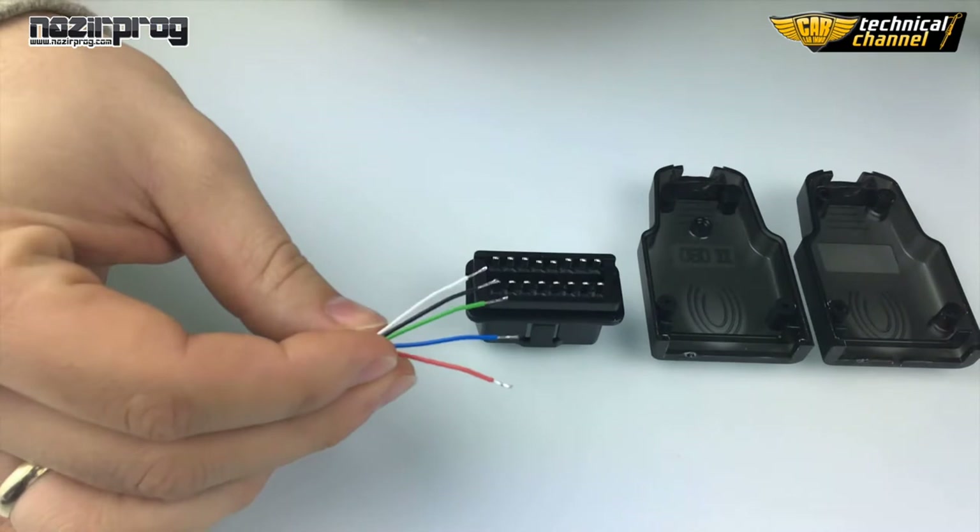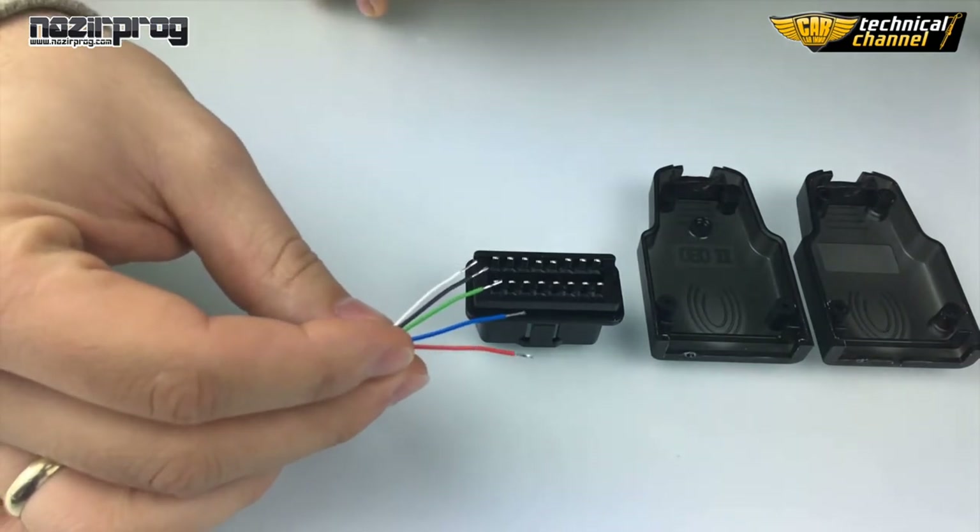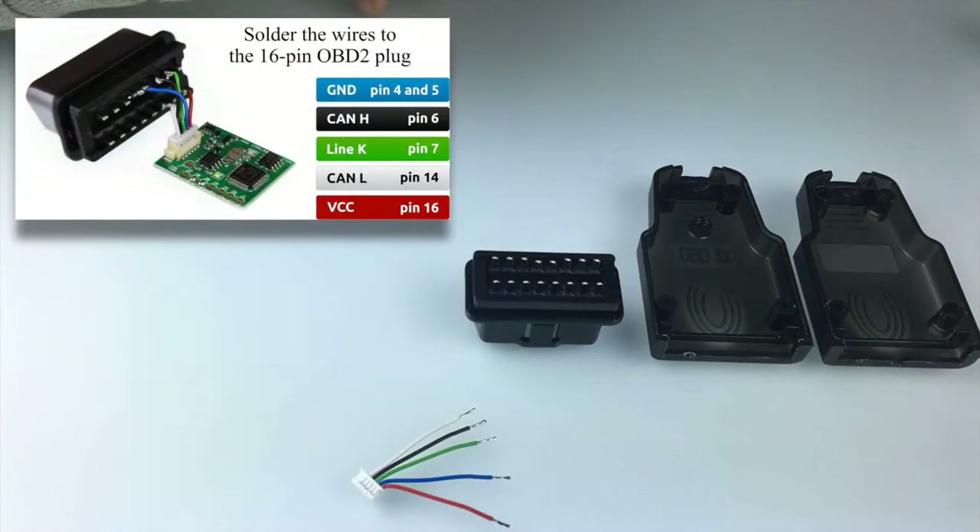Wires which are added to the emulator — coil and solder to the inside face of the OBD2 plug, as shown in the diagram.